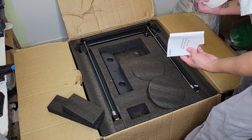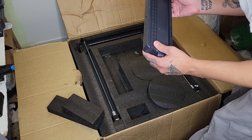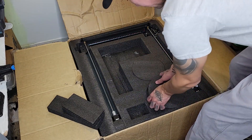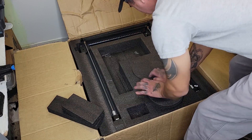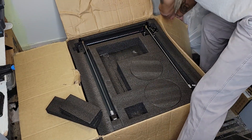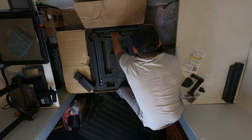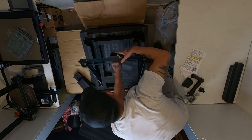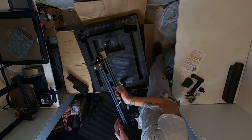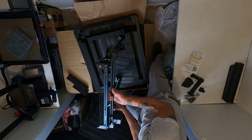We got the manual. There's a warranty. We got the fence, which looks okay. I got a big boy here. We got the frame, cable, belt, motors. And we got an extruder here.